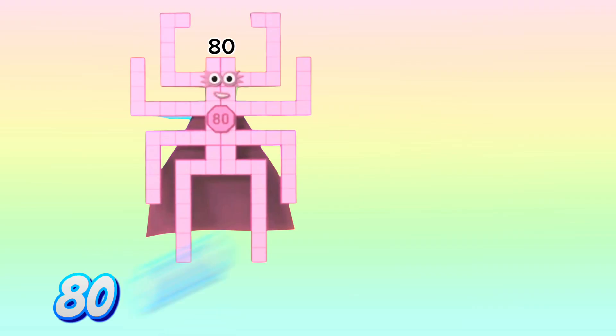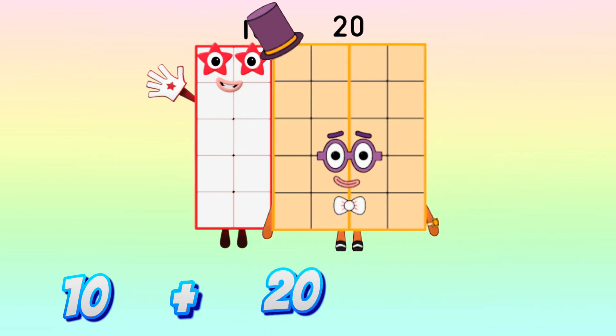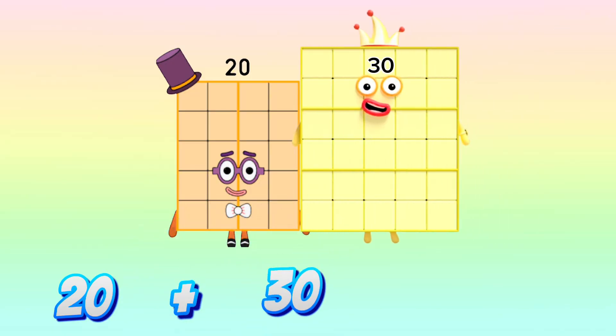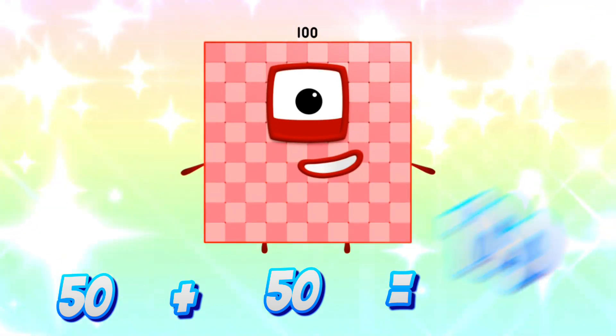80 plus 80 is equals to 160. 10 plus 20 is equals to 30. 20 plus 30 is equals to 50. 50 plus 50 is equals to 100.